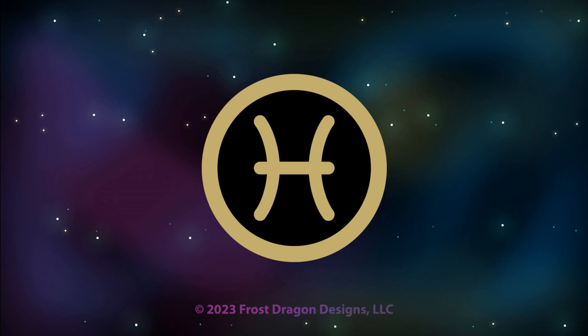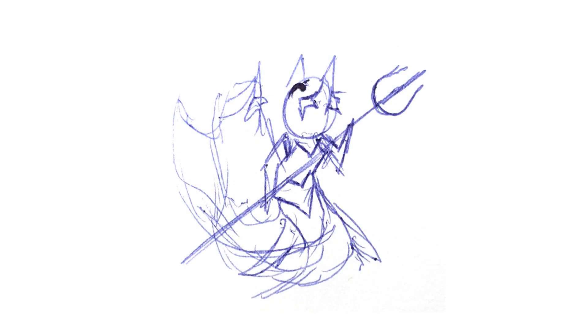So let's get into the design. Here is the sketch that I used for Pisces, but this sketch doesn't really tell the full story. The full story is that this sketch was based on something else that I designed earlier.